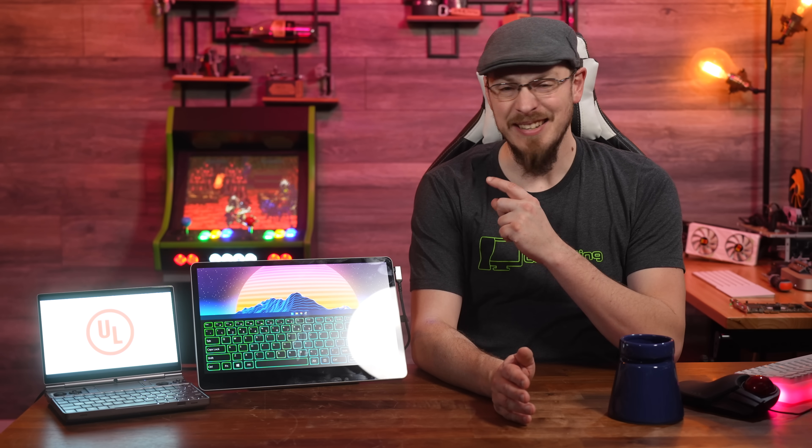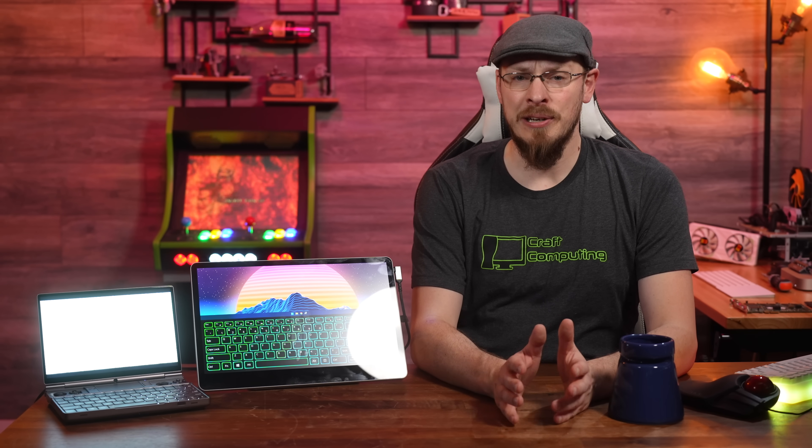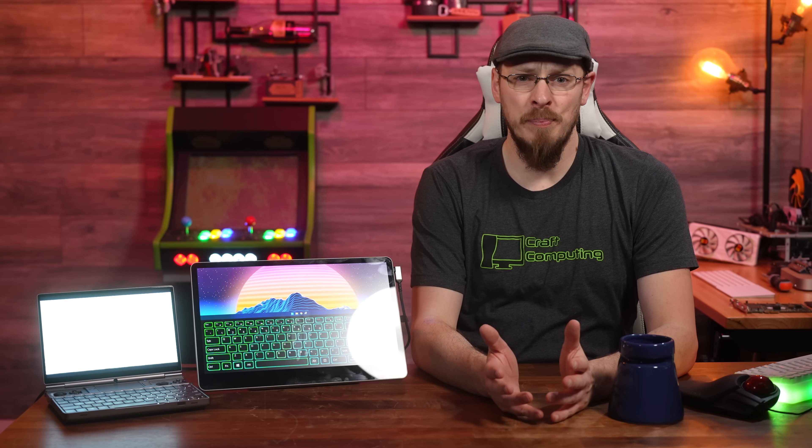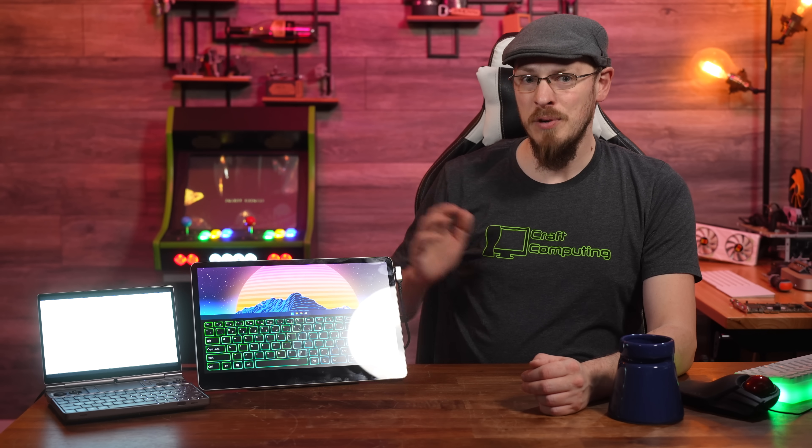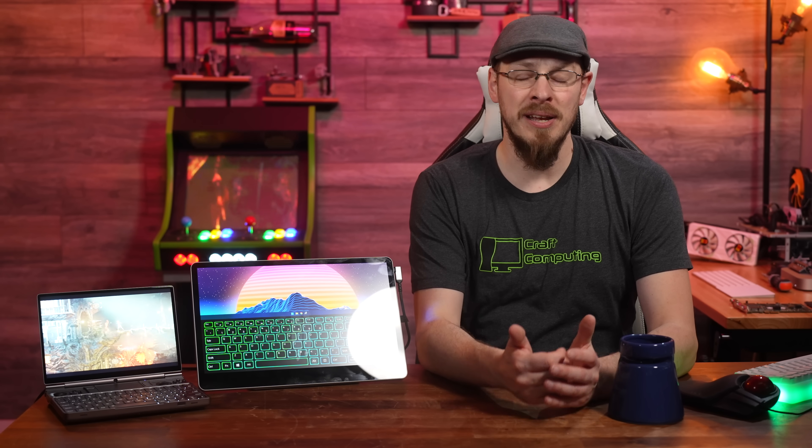Getting back to the physical characteristics of this display — and why I actually wanted to review it — is definitely the stand. It makes this one of the most versatile portable displays that I've ever used. The base can rotate freely 360 degrees, which is pretty cool, but not overly useful when it's plugged in. Moving between landscape and vertical mode is fairly simple, and you still get the benefit of that very sturdy stand, unlike the cheap folio stands that have become so ubiquitous with portable displays lately.